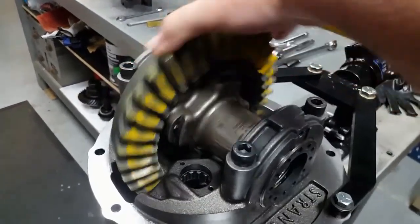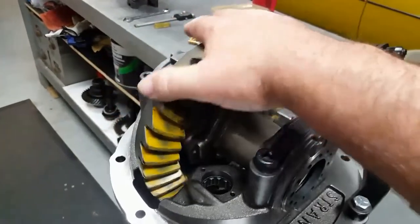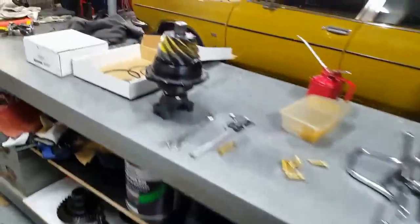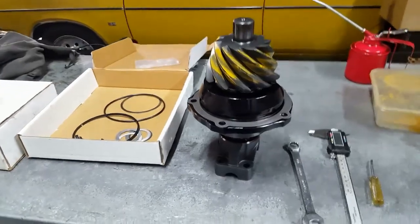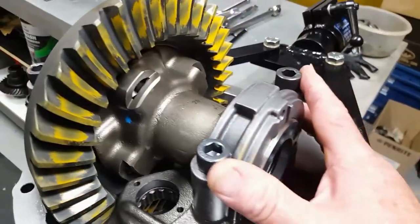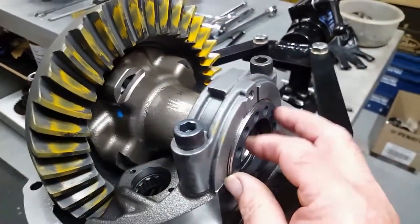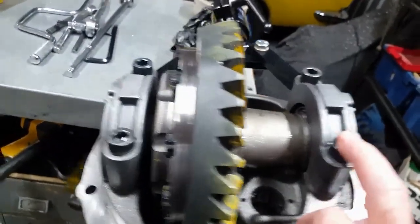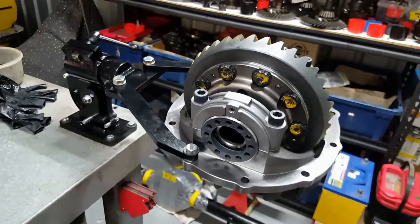I'll be leaving the same backlash of eight thou that we've got. I'll give it a bit more preload as it's almost there — I can turn it quite freely now. Once I've reinstalled the pinion support and pinion, I'll add a little more preload, torque down the pinion support bolts, then re-adjust and re-tension the main cap bolts to the torque setting.